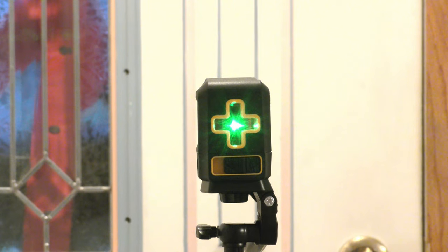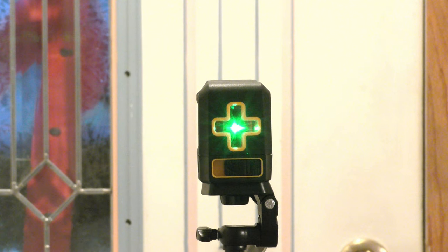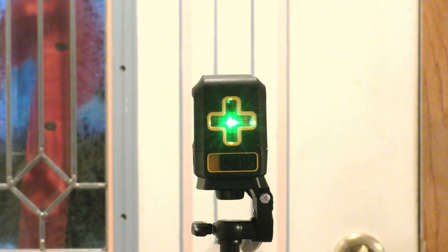You can get one of these awesome lasers or one of the other Queets ones down in the description of this video. Check those links out down there — it's awesome.